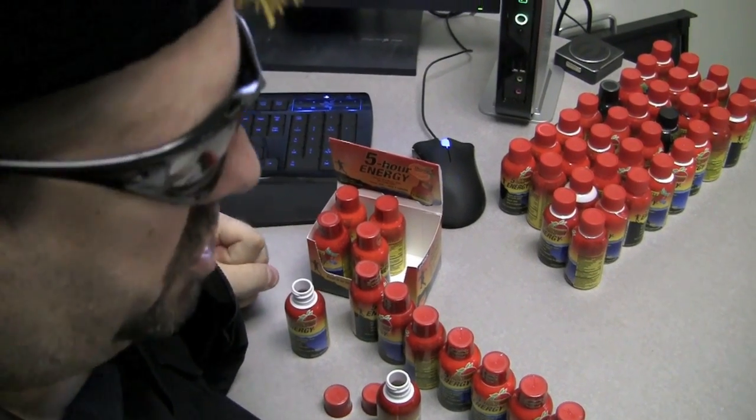I can go this much faster if I count. Let me see... 1, 2, 3, 4, 5, 6, 7, 8, 9, 10. That's 255 hours! That's 9.18 times 10 to the 14th nanosecond! 1 week, 2 days, 7 hours, and 26.4 seconds.